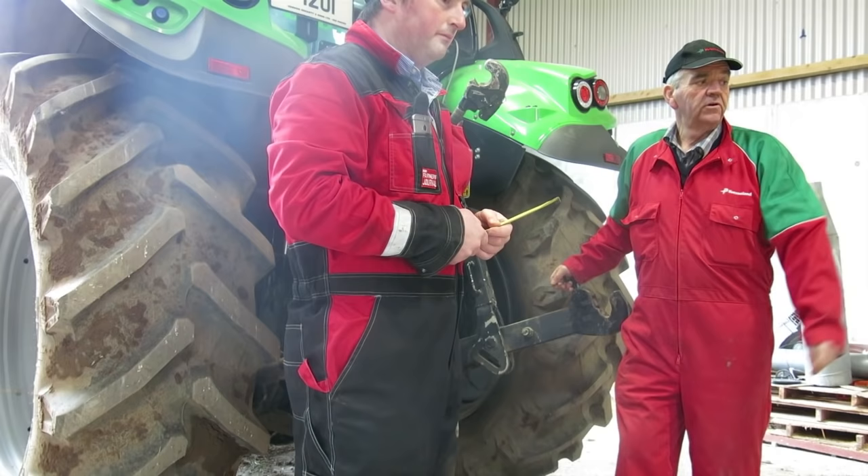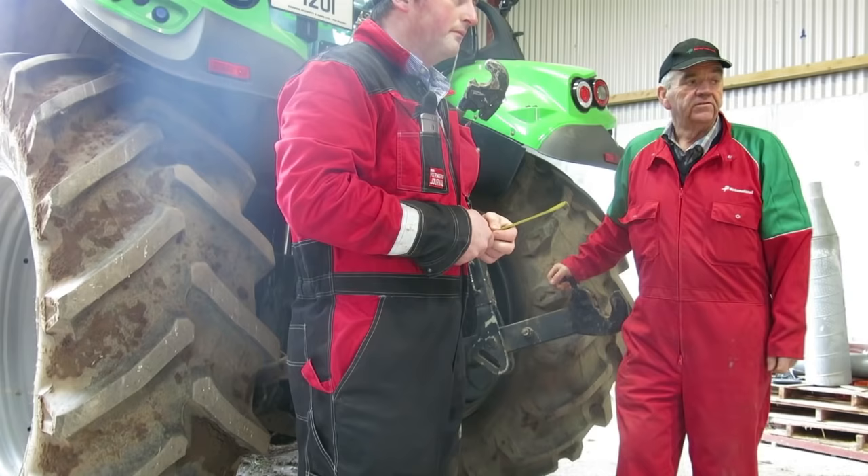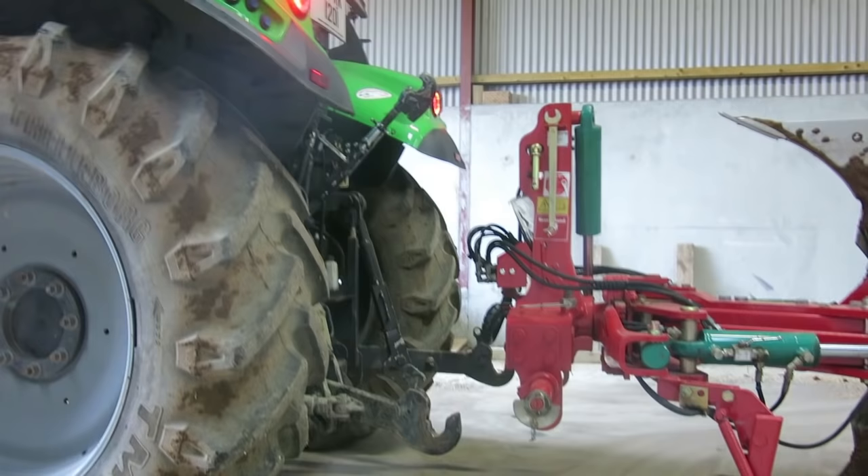For this plow here we need three double-diton valves: two for turnover, two for the front-furrow width, and two for the vary width itself.